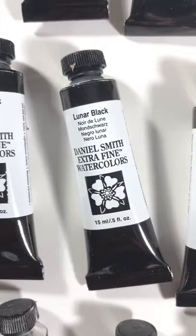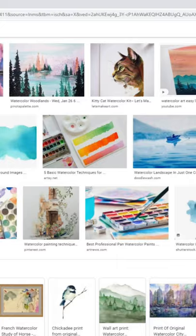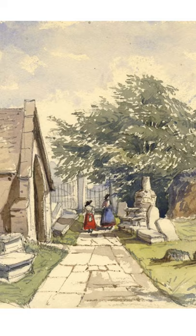Thirdly, I use black. One thing I noticed years ago is that when you search for watercolor in Google Images, almost everything that comes up is kind of washy looking with mostly pastel colors and not a lot of contrast. That's a more typical watercolor look and it's fine, but just to be different, I often use black to amp up the contrast in my own work. And that's it.